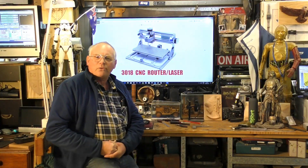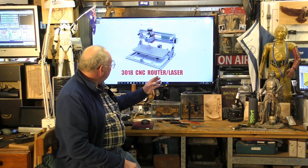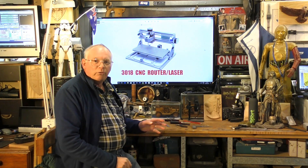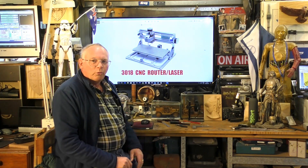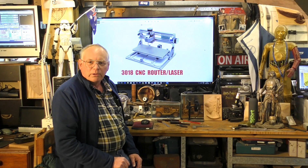Hello, today is the start of a new series on my channel and we're going to start it off by building this 3018 CNC router, which I've actually got a laser attachment for as well. So we'll unbox it and we'll build it.